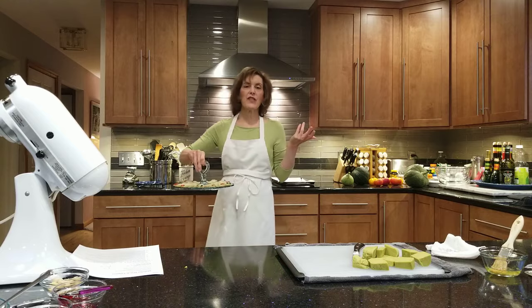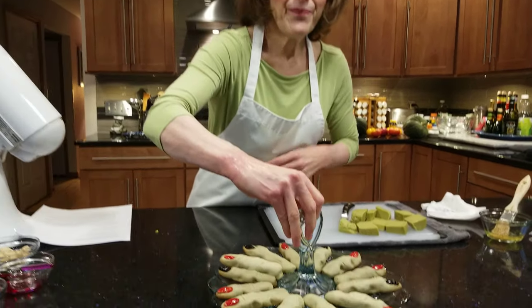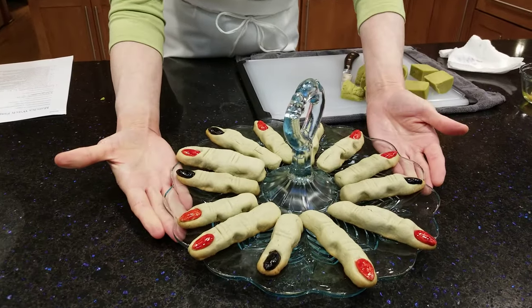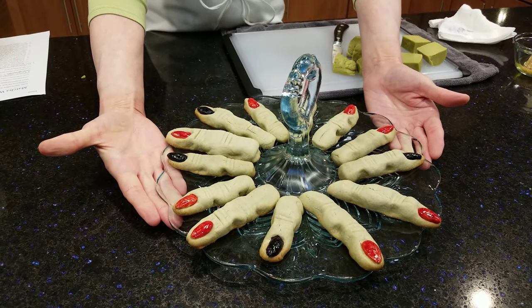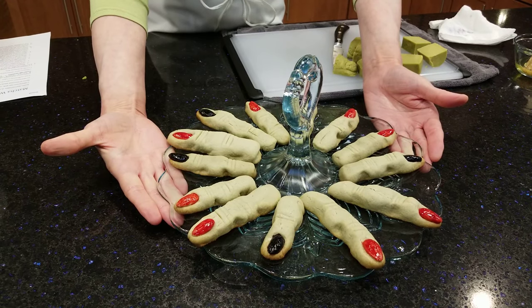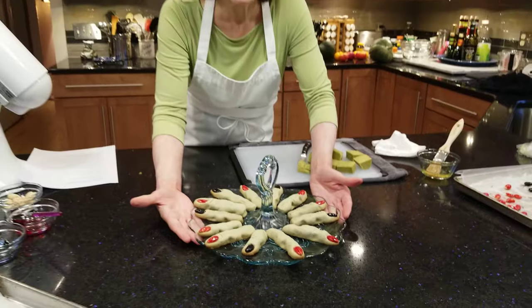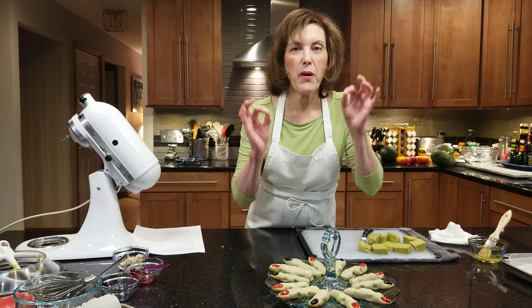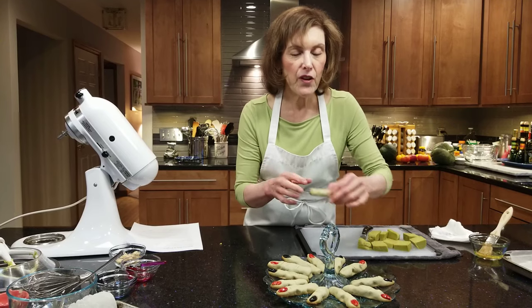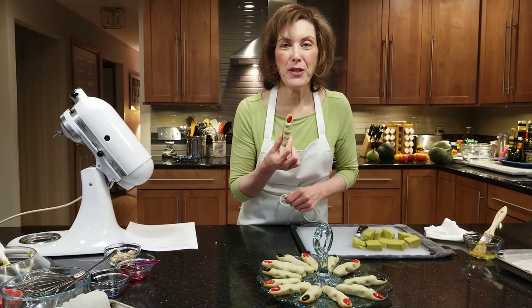I like to serve my fingers on a platter like this. And you know what? This is the only time I would recommend biting your fingernails! I hope you've enjoyed this video. Make this for Halloween and get your kids, grandkids, and all friends involved. They're amazing, beautiful, and very tasty. Until next time, I hope you become a subscriber.